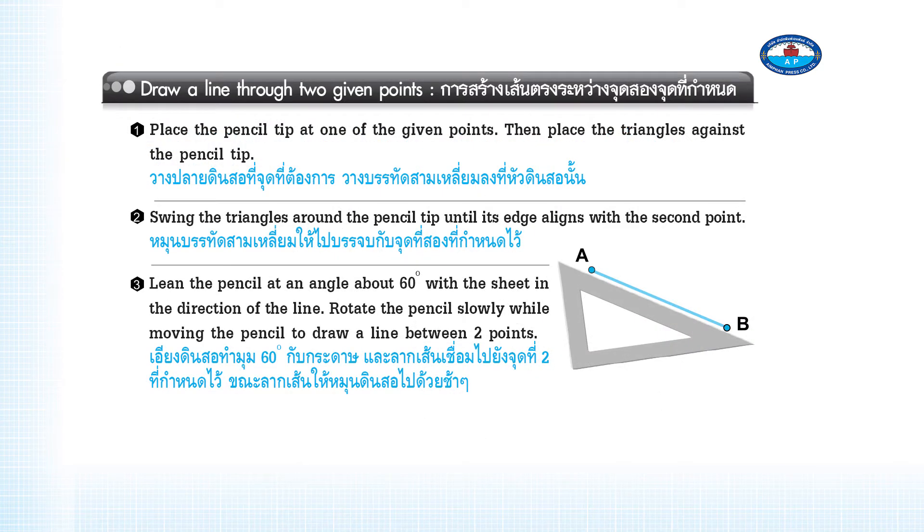To draw a line through two given points: Step 1 — Place the pencil tip at one of the given points, then place the triangle against the pencil tip. Step 2 — Swing the triangle around the pencil tip until its edge aligns with the second point. Step 3 — Lean the pencil at an angle of about 60 degrees with the sheet in the direction of the line.